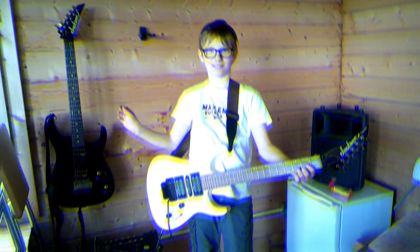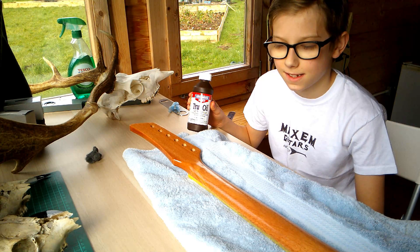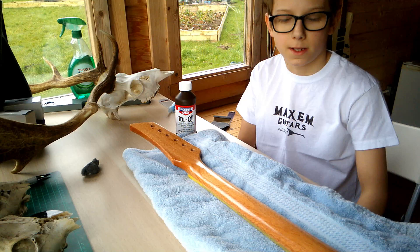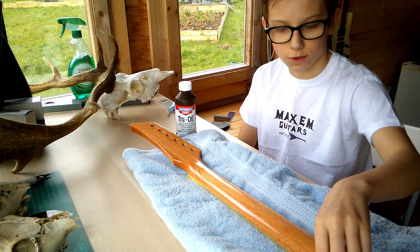Welcome to Maxim Guitars Episode 4. In the last episode we put oil on the neck and it's starting to look good — since then I've put on another couple of coats. The next job, if you're making this at home, is to run your fingers along the neck and if you feel any rough parts, get the steel wool and just run it over gently.